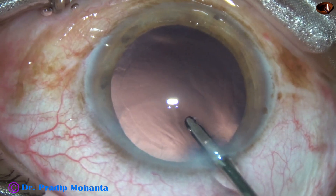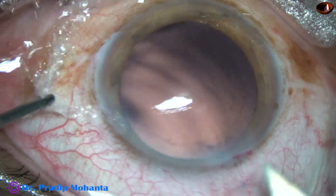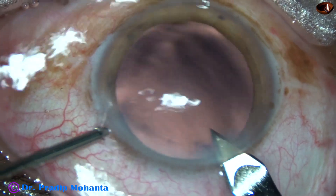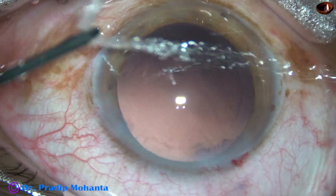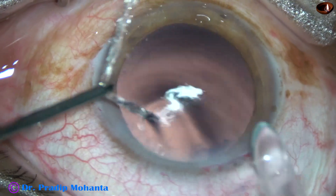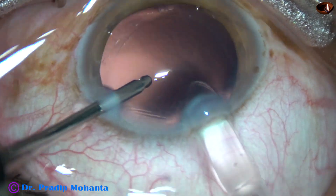And since I am going to use a B cartridge, I am going to enlarge the main wound a little bit. And here goes the hydropolish.